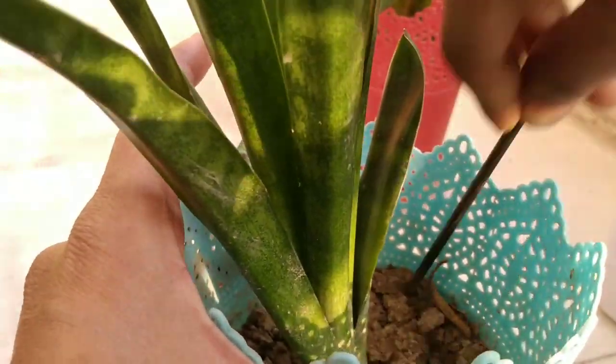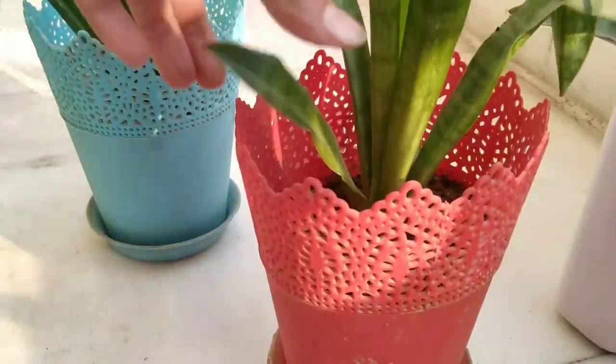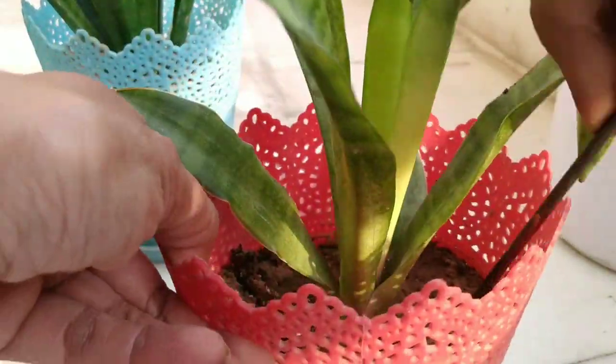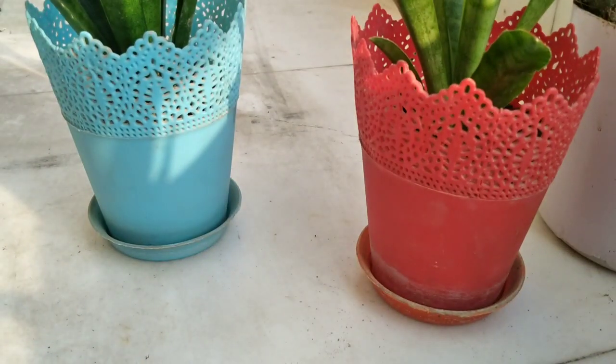And if you ever get sunlight, make sure to give your plants at least 3 to 4 hours of sunlight if possible. After a long time there is some sunlight in our balcony, so my mom rushed and gave the plants some sunlight.